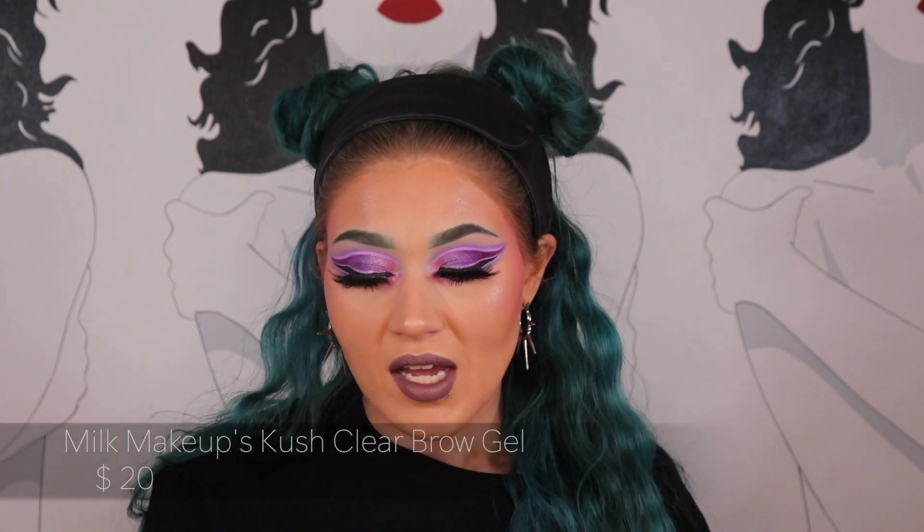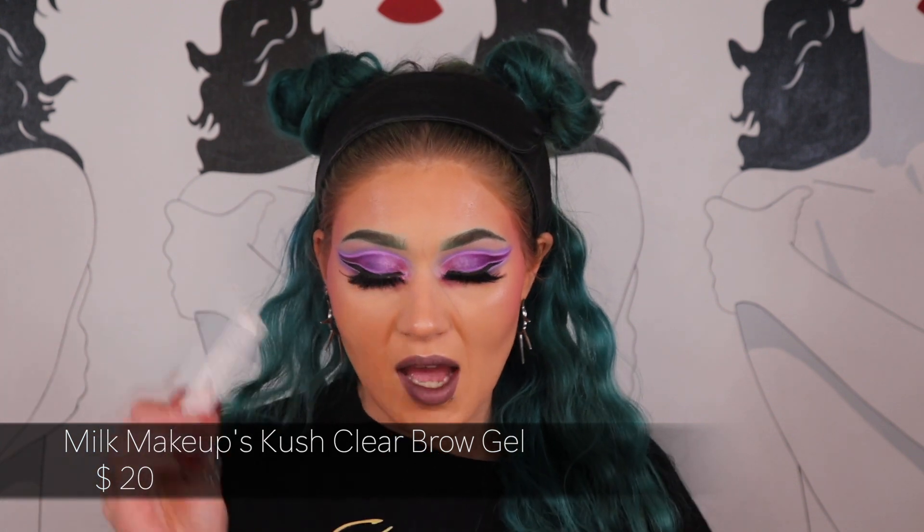It's basically the same method I use but with a natural powder contained in the product. I have an unopened one in my backup drawer because they appear in Boxycharm pop-ups sometimes, and when they do I buy two or three because they're only about four to six dollars. My absolute favorite eyebrow gel is the Kush Clear Brow Gel from Milk Cosmetics. I'm still working on my ABH one, which I'm not the biggest fan of — partly because the smell is really potent and I just don't think the hold is as great.